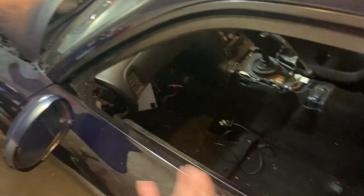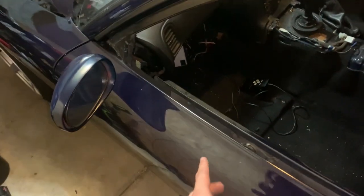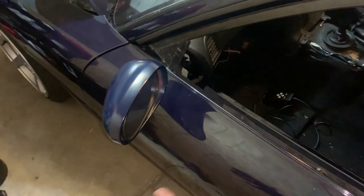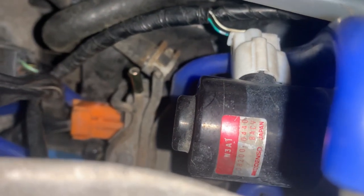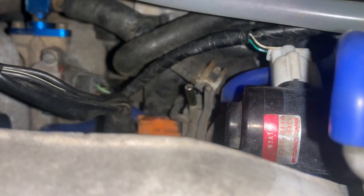Recap of what we did: we got a Power FC. The car is not wanting to idle - I got it idling with the Power FC but then it turned off and didn't want to start again. I put the stock ECU back in and now it'll start but won't stay running. What I'm getting is that black connector with the white connector underneath just humming, so I'm going to look into that.